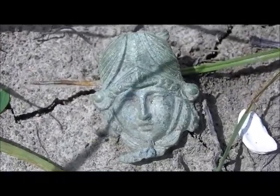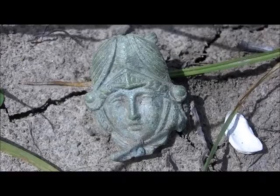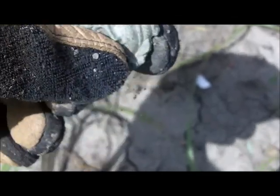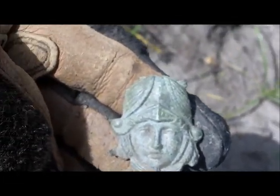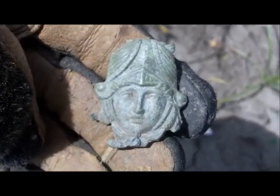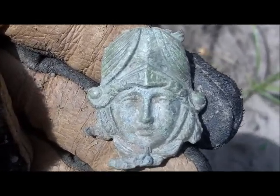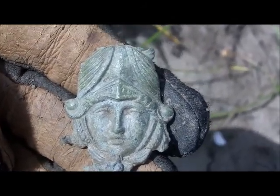Hey, Buckleboy here. I just walked up on a head — isn't that weird? It's a brass or copper head, cast brass, looks like it's got a helmet on. Isn't that weird? I don't know who that is. Keep digging.